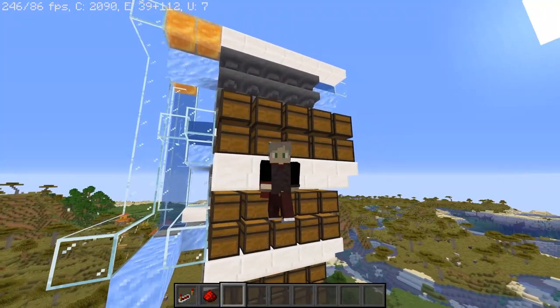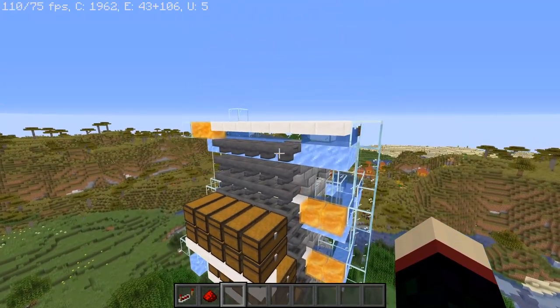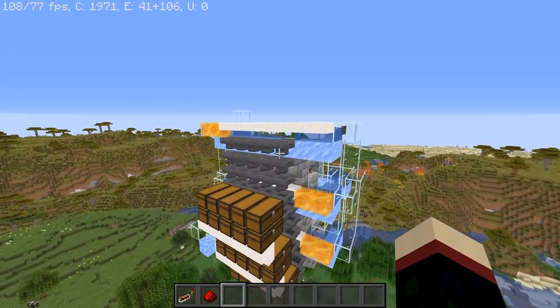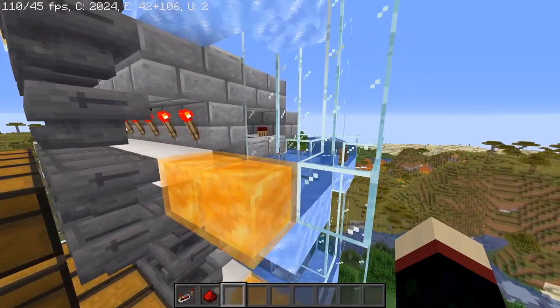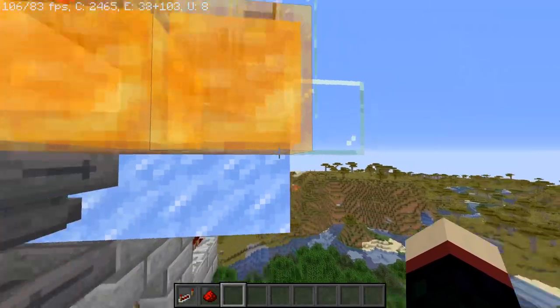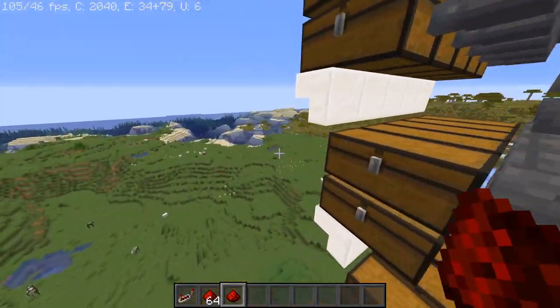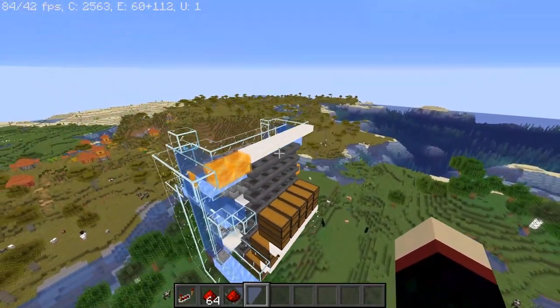I will include a world download of this in the description if you want to look at this for yourselves. You can extend this pretty much indefinitely as long as you extend the water streams appropriately. Make sure you have the honey placed like this — it has to be honey, or something that's missing one pixel, so it can actually sit on the ice and the hoppers at the same time. And that's the only way this will actually work.